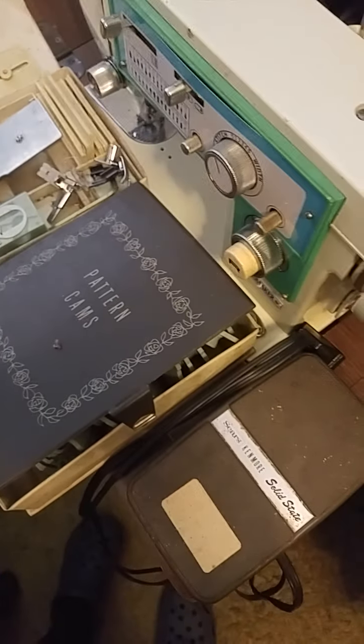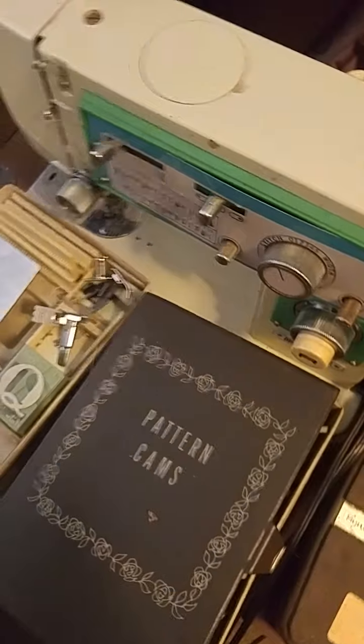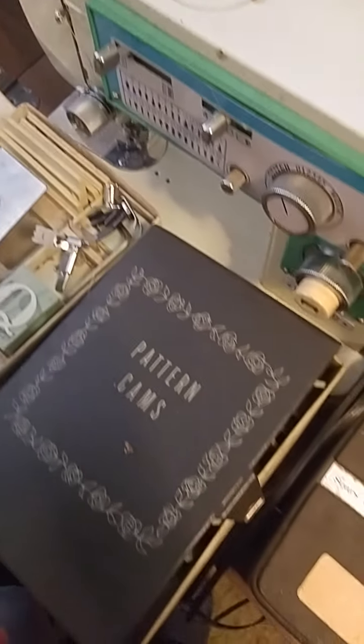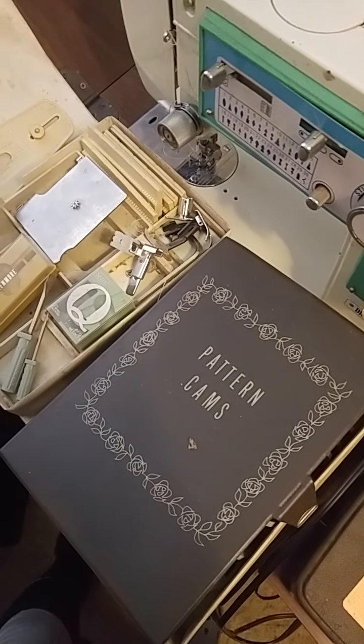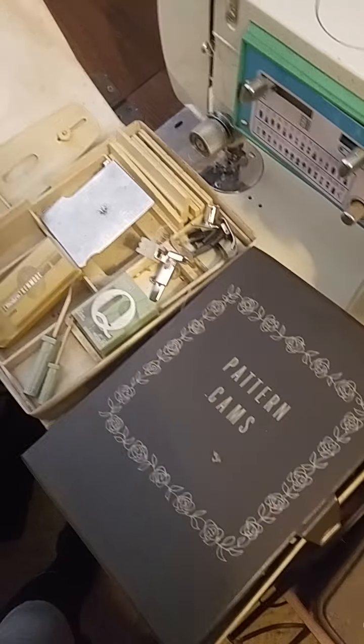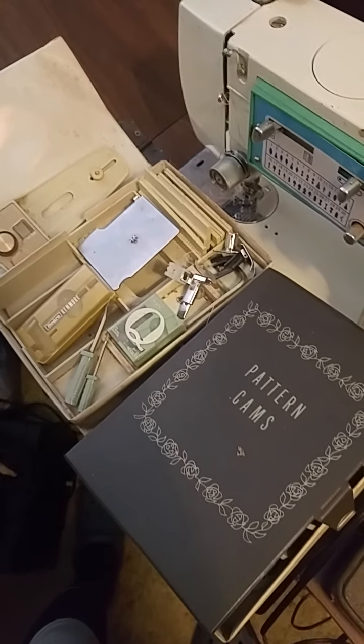I don't want to get carried away — just thinking out loud. The main thing was to document this Kenmore Sears 158-1813. I might be getting a white rotary, and I was reading that the bobbins might be the same, so I should pull that out and check for the white rotary treadle machine.